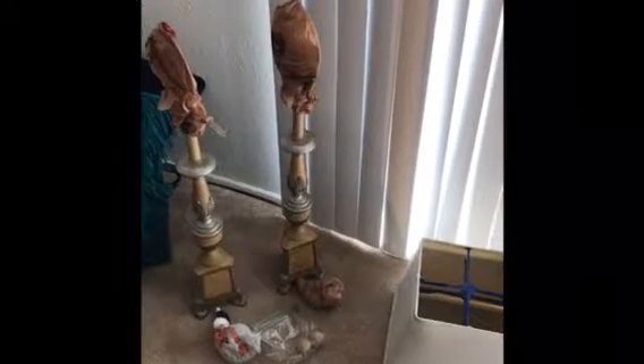Hey guys, it's your girl Ashley back again with another DIY upcycling. I got these beautiful lamps — they have all this really good detail on them. I like the little paw feet on them, it's kind of antique looking.